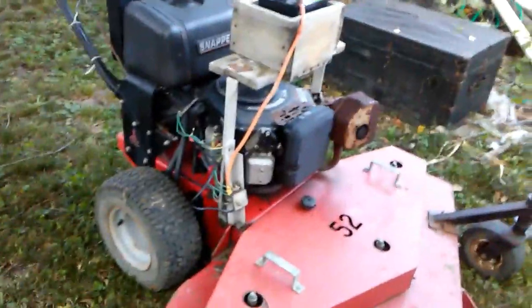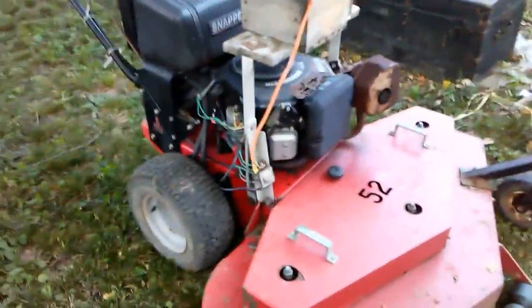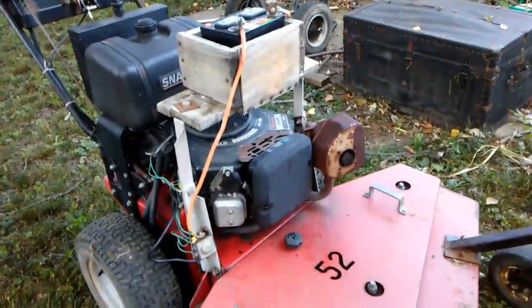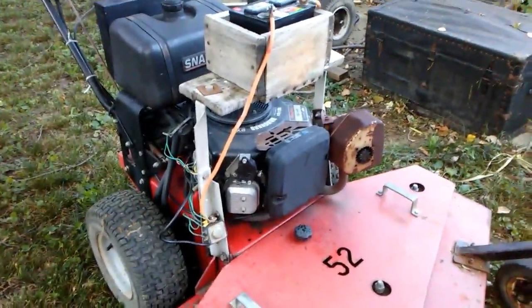The engine is running a little rough. I'm thinking it might be the spark plugs, and I also need to do an oil change because I don't know when the last time that was done. It is a hydrostatic — this is my first hydrostatic machine.